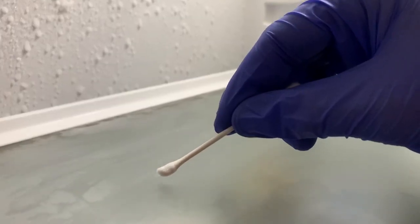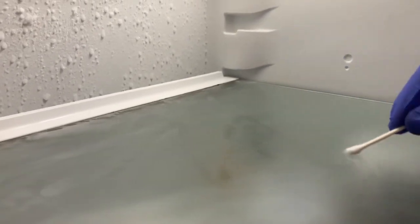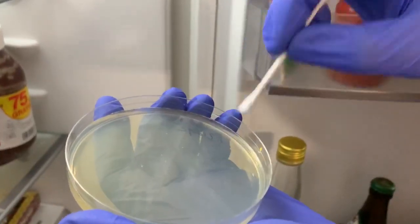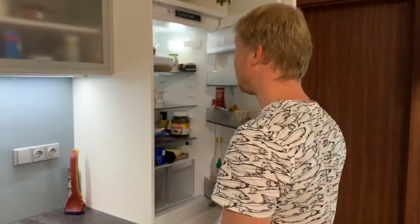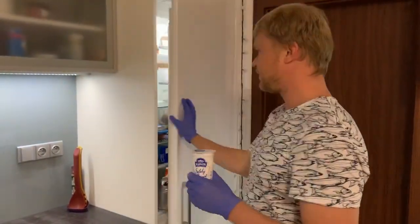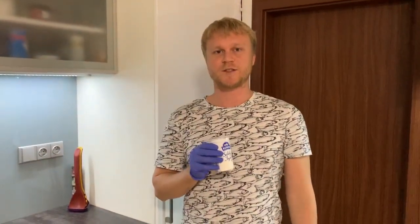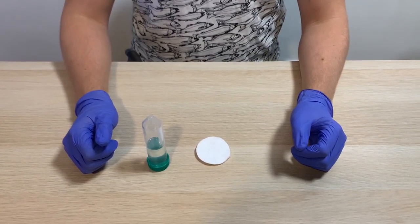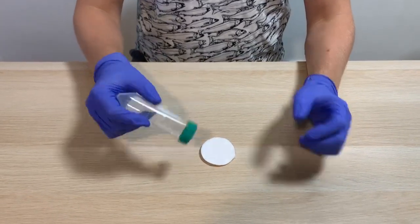Moreover, you can find bacteria in your fridge. Despite cold conditions, life is flourishing there. Let's check what we also have in the fridge — yogurt. Several bacteria species, such as Lactobacillus and Bifidobacterium, transform milk into yogurt, and still they are doing their work when we eat it. Before starting the experiment, let's prepare our workspace. Wipe the table and gloves with ethanol.